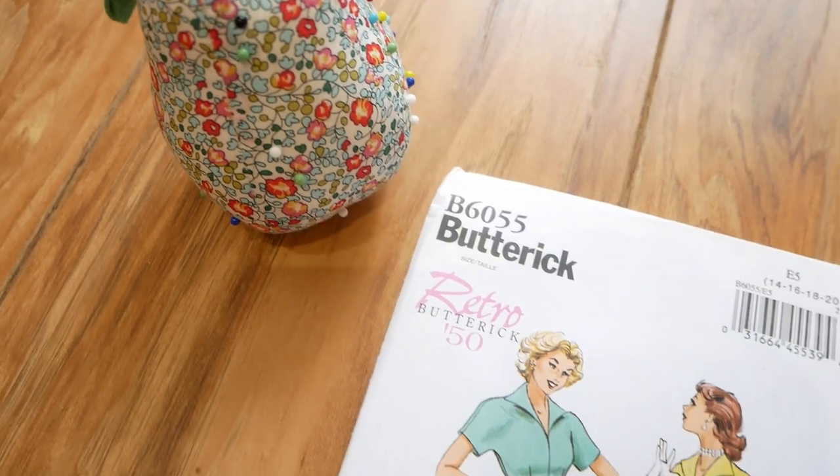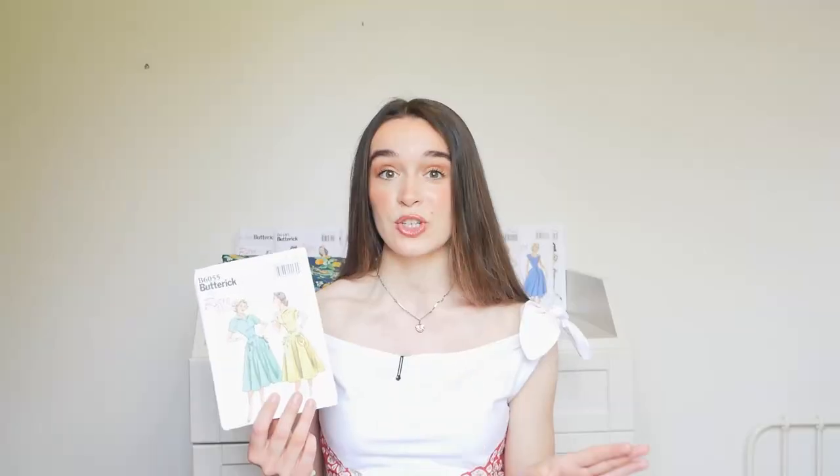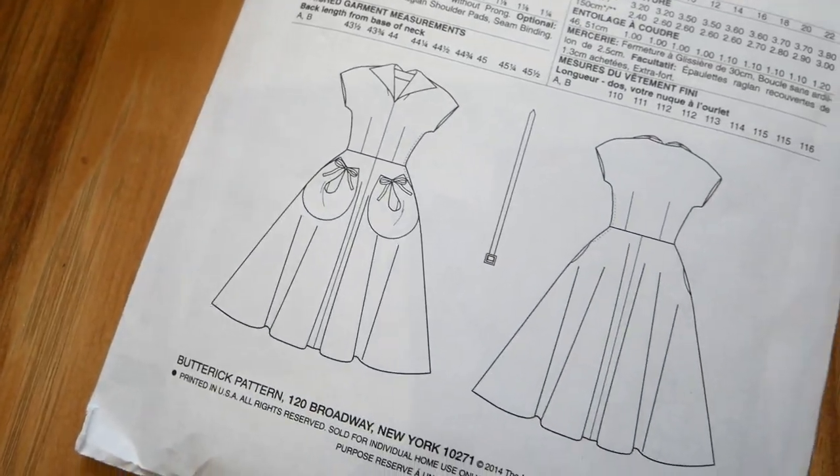The next pattern takes us into the 1950s — only just — from the year 1950, and this is pattern number 6055. This pattern really reminds me of something Betty Draper would have worn in Mad Men. It's a really classic, very retro-looking 1950s dress with a fitted bodice, little sleeves, a rolled-over lapel collar, a self belt around the middle which you can choose to include or not, and a very voluminous skirt with little pockets on the front with bows — such a cute detail.